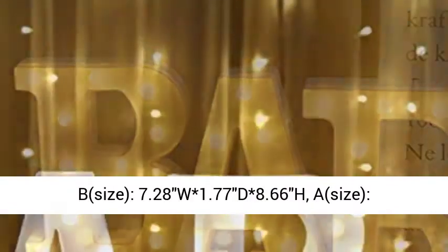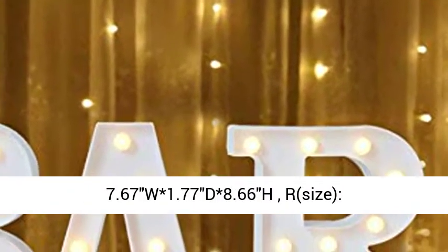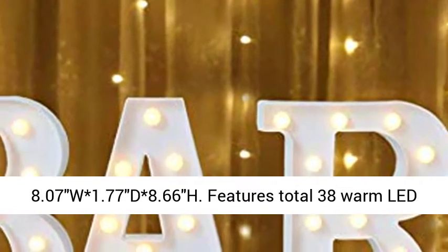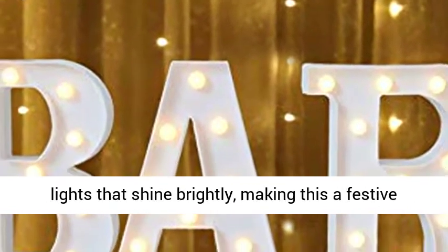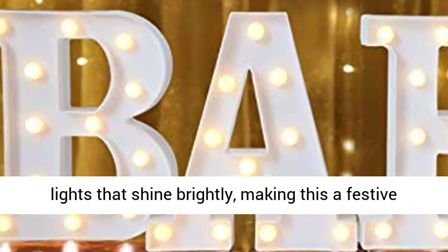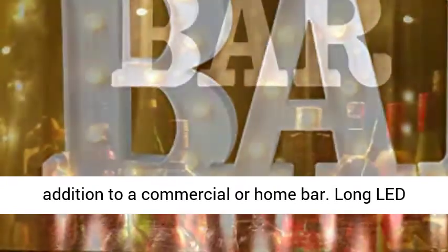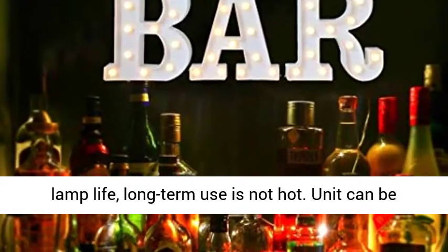Size B: 7.28W, 1.77" D, 8.66" H. Size A: 7.67W, 1.77" D, 8.66" H. Size R: 8.07W, 1.77" D, 8.66" H. Features a total of 38 warm LED lights that shine brightly, making this a festive addition to a commercial or home bar.